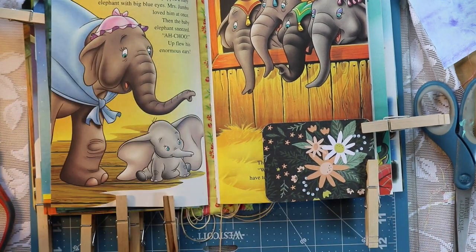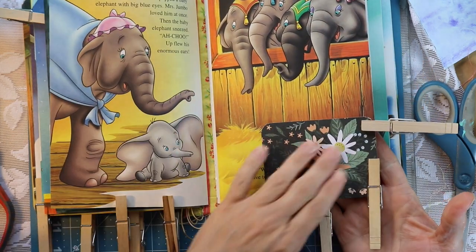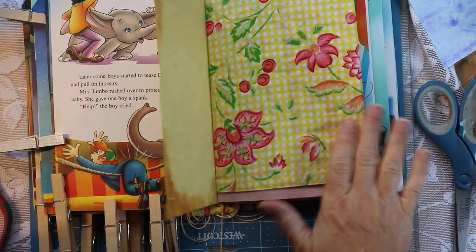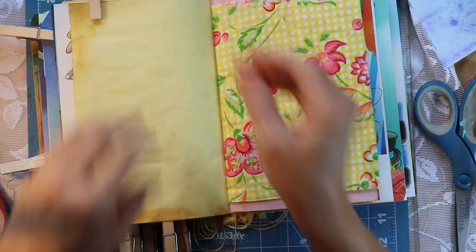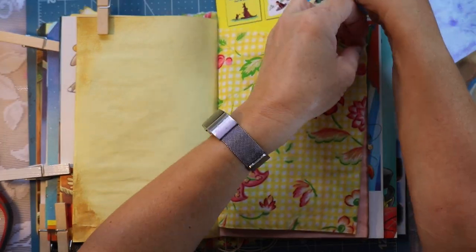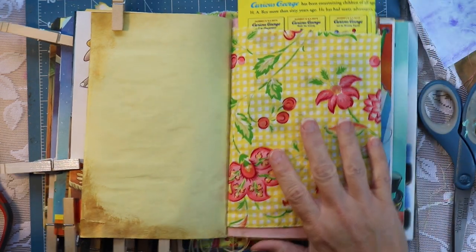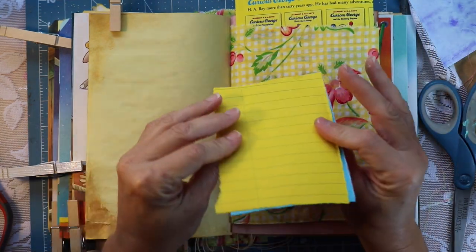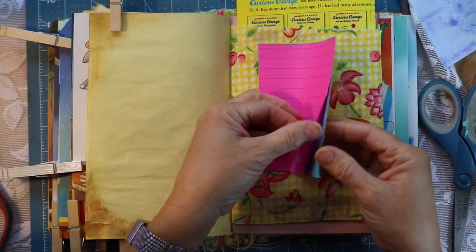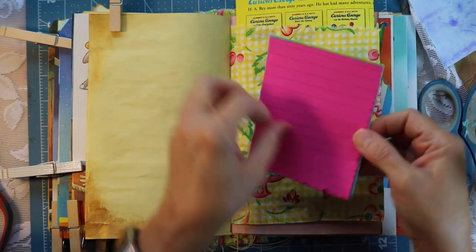In case you're new here and wondering what on earth I'm doing using clothespins — I'll tell you why. They have an incredible reach. Sometimes I'll use a bullnose clip, but it doesn't have the same reach that a clothespin has. They are very inexpensive — you can get a ton of them for next to nothing. They hold the things that I'm gluing in place quite well.